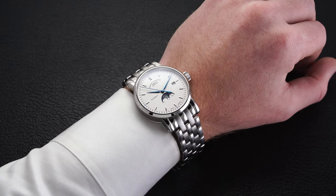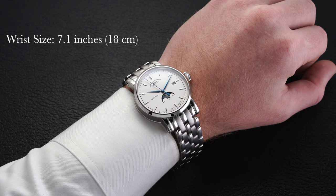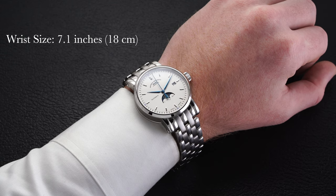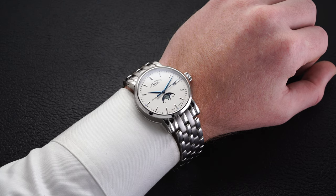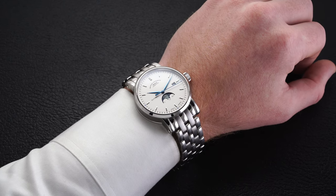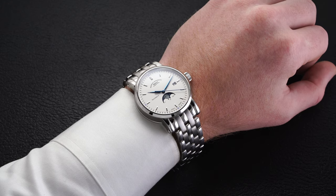Looking at this piece on the wrist, we have a case size of 41 millimeters, case thickness of 12.5 millimeters, and a lug-to-lug of 50.9 millimeters, which is on par for a case diameter of this size. That said, the lug-to-lug distance is a bit deceiving when factoring in the bracelet, as the end link measures out to the farthest point at 58.5 millimeters. You don't feel that full 58.5 millimeters by any means, but it's something to consider as it adds a little extra size.